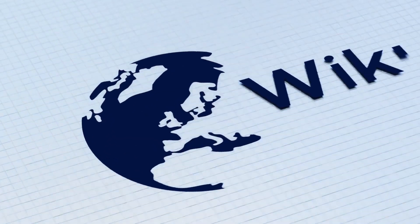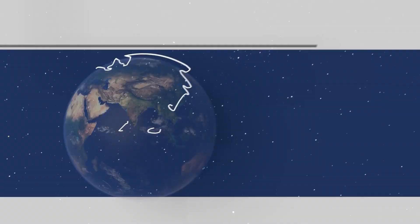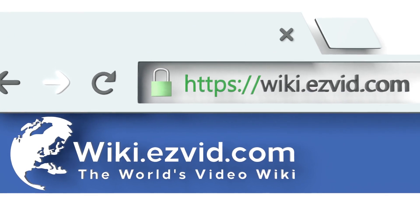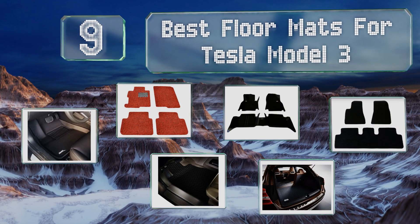wiki.easyvid.com — search EasyVid Wiki before you decide. EasyVid presents the nine best floor mats for Tesla Model 3. Let's get started with the list.